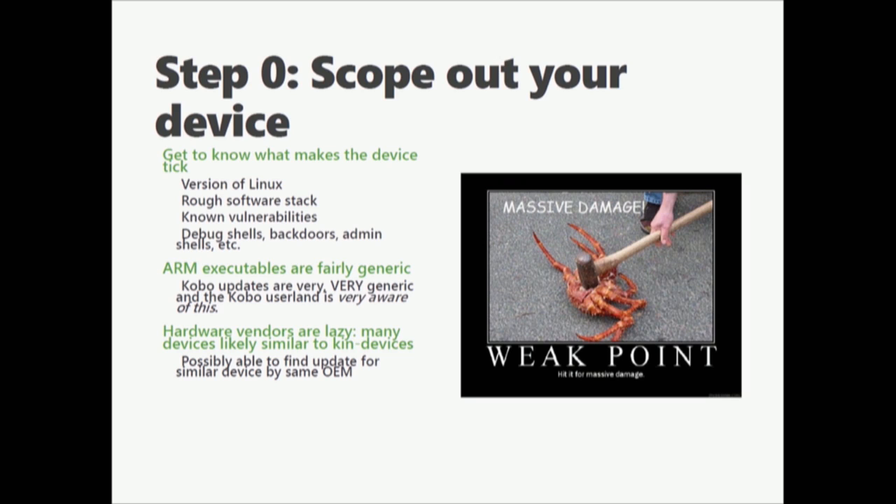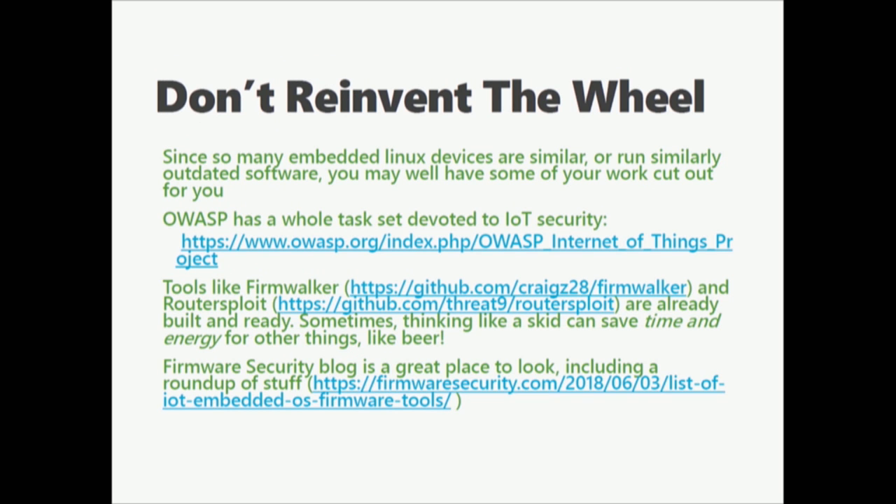Hardware vendors are also dumb and lazy. You will see a lot of devices that are just variations on existing devices — don't reinvent the wheel. CenturyLink, for example, sends out very consistently similar devices. Kobo puts out devices where the only difference is what kernel they're running internally — everything else gets loaded at runtime. OWASP has a whole set of tasks devoted to looking at embedded IoT devices. Their toolset can be really helpful for devices that talk over the internet. Tools like Firmwalker are built for turnkey — push this at your device and see what happens.